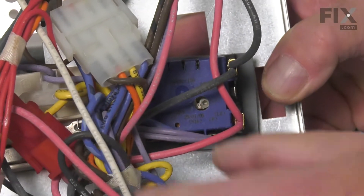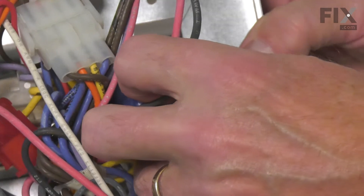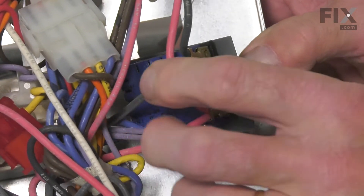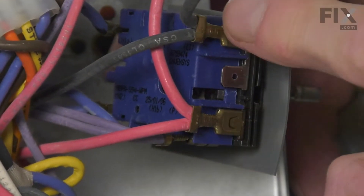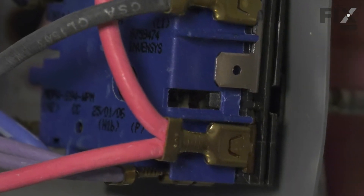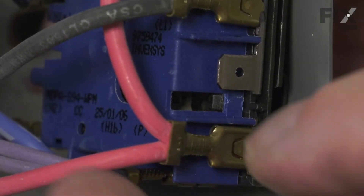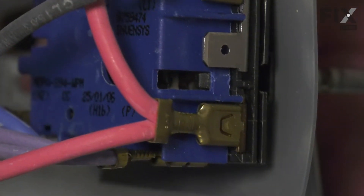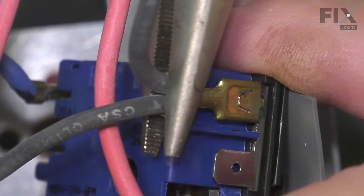Now, with that control box tilted up, you should be able to pull the actual control completely out through the top. You may need to maneuver some of the harnesses a bit. Now, we'll next need to remove all the individual wires that attach to that control and take note of the location of each of those so that we can get them on the proper spot on your new control. It's best to use your needle nose pliers to remove each of these wires.